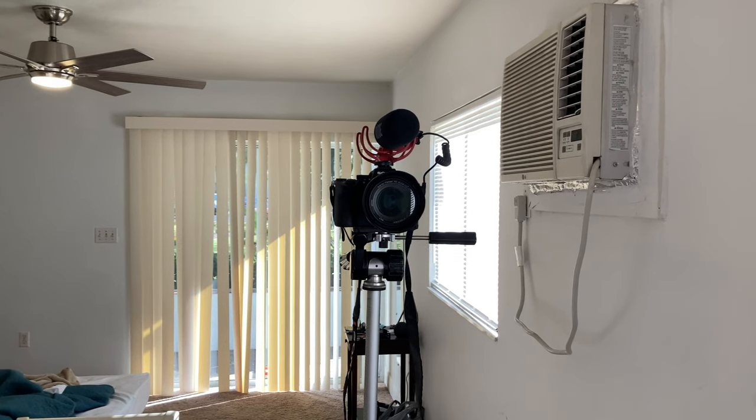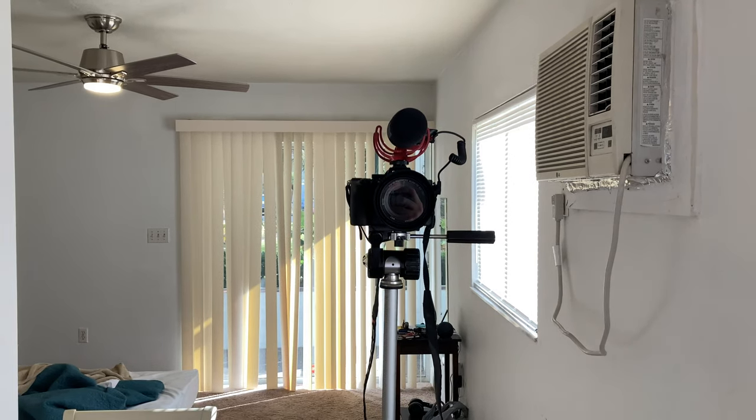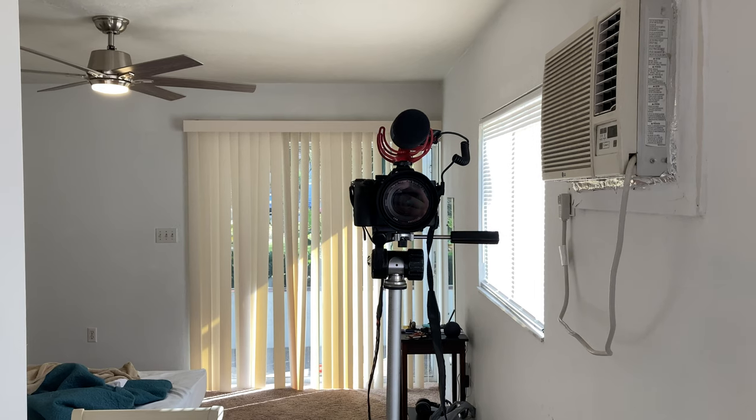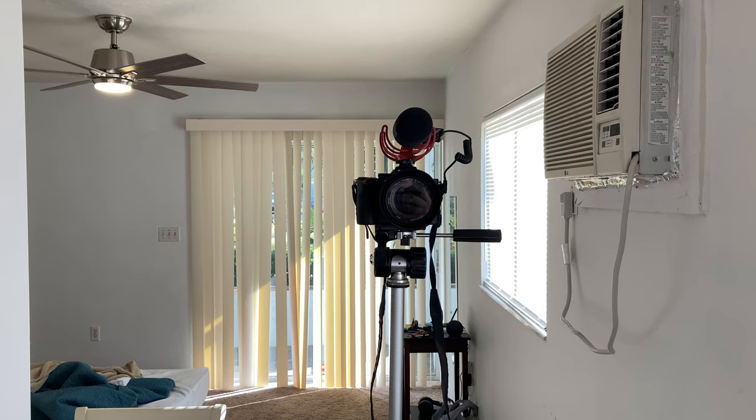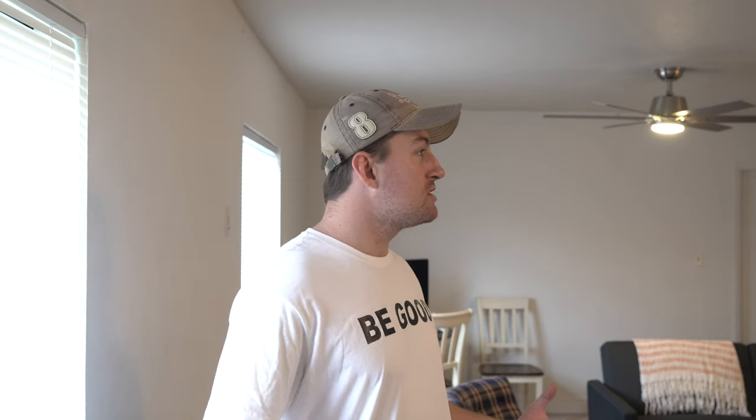Currently I'm actually shooting on a Rode VideoMic Pro Shotgun Microphone — it was about $150 to $200. It's a phenomenal microphone; it sounds great as you can probably attest to. But one thing I did notice is when I turn away from the camera, say if I go into a different room or if I'm reviewing a t-shirt or a dress shirt, you'll notice that the sound drops off pretty noticeably and it doesn't come in as clear.